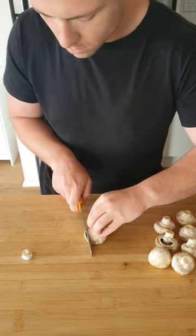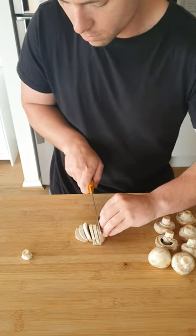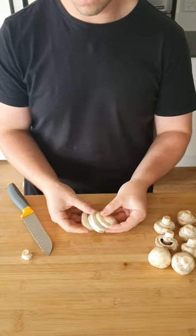From here, grab with a claw grip and take your time slicing down, being as thick or thin as you want. At the end you'll have some nice slices, perfect for pot pie, stews, sautéing — whatever you want.